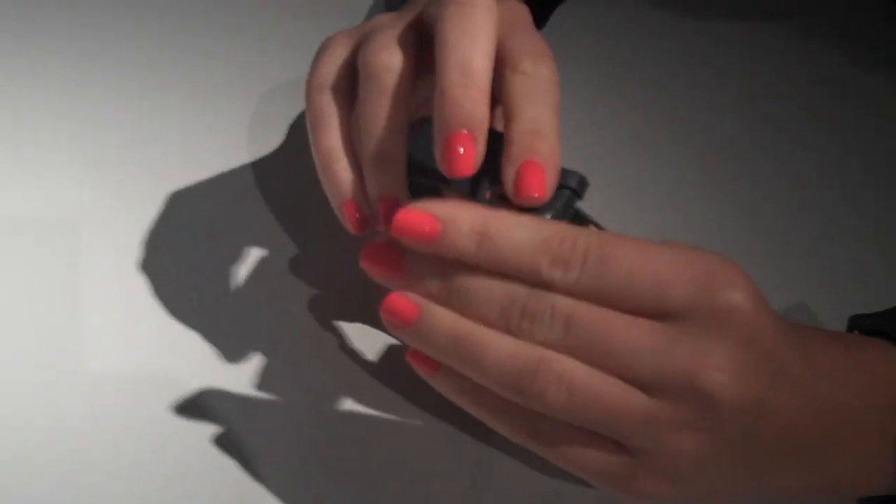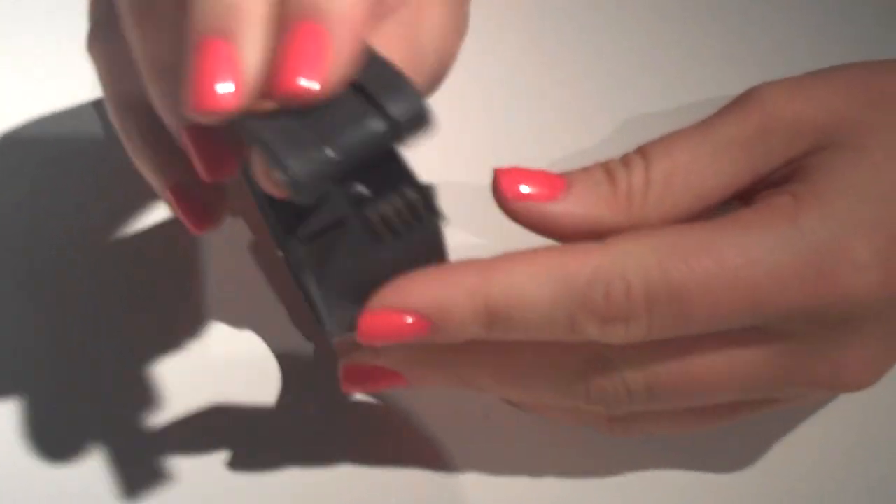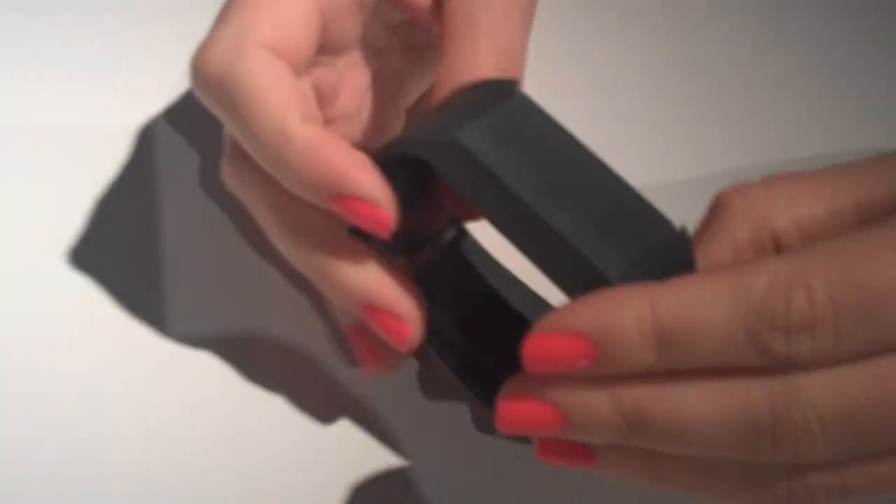The power supply is through a USB, so you charge it every week. It's designed and developed in Stockholm by a group of graduate students within engineering, business, and law.